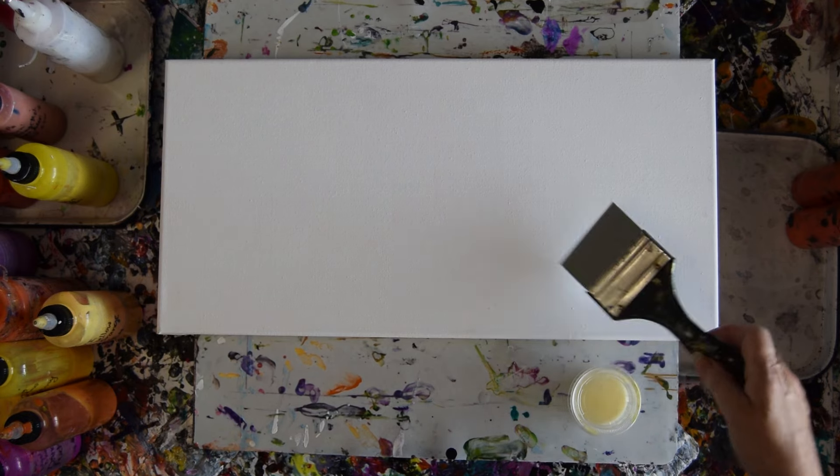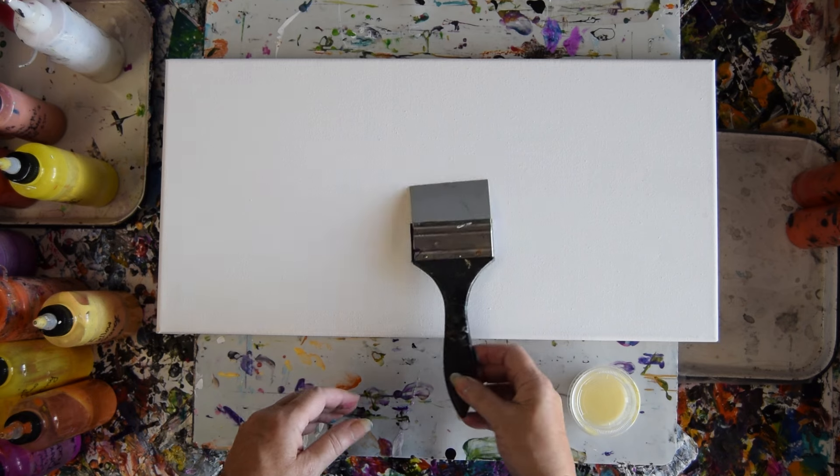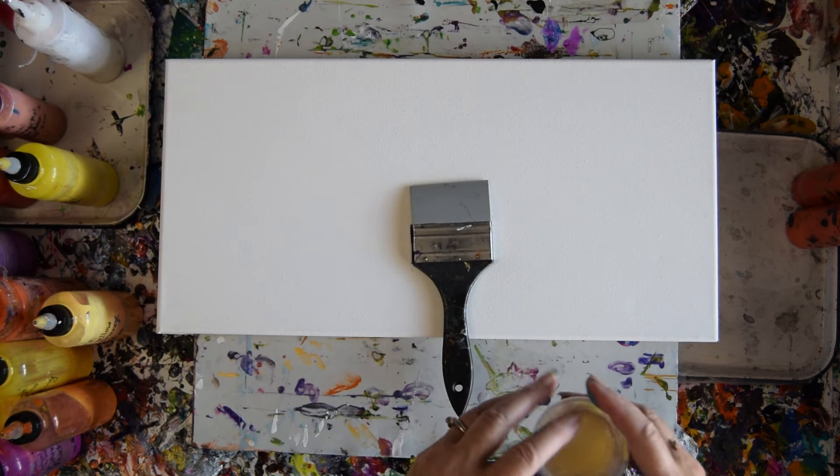Hello, this is Priscilla Batzell in Spring Hill, Florida at Expressionist Fluid Arts Studio with a rubber silicone brush and a 10 by 20 inch canvas that Michaels primed — I didn't.